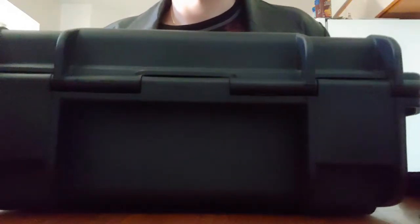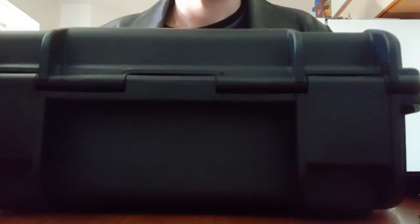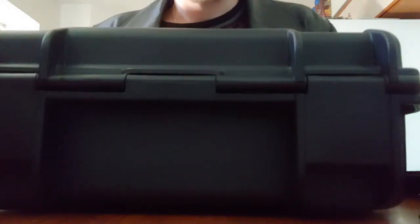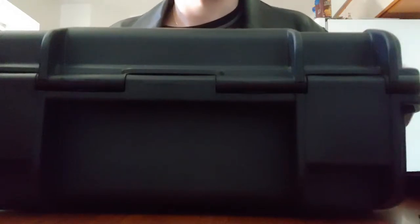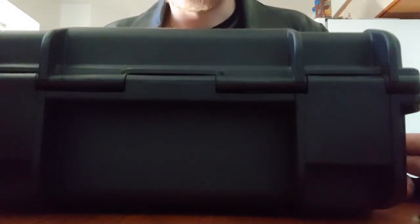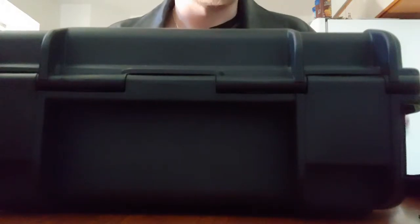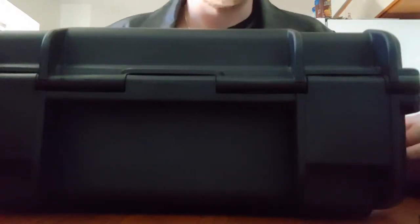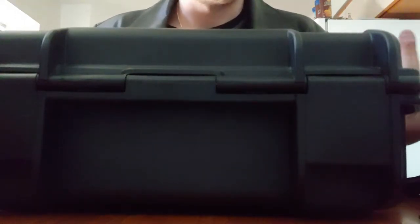Alright guys, got a special treat for you today. I've been waiting a little while to release this just so I could give you guys my full and honest opinion. This is definitely going to be something different. This is one of the finest guns I've ever had the privilege of shooting and owning. Yes, this is a fantastic gun. Do I recommend it for a first gun? Absolutely not. There's a lot of tinkering involved, and almost all the parts are completely non-stock.